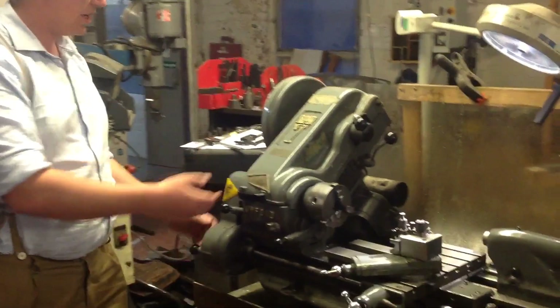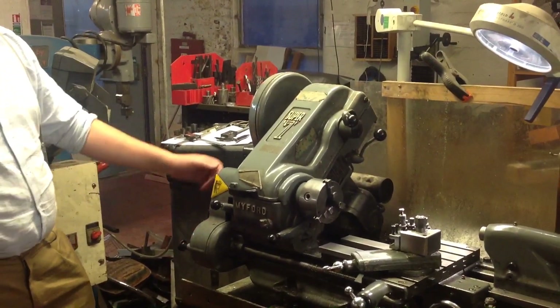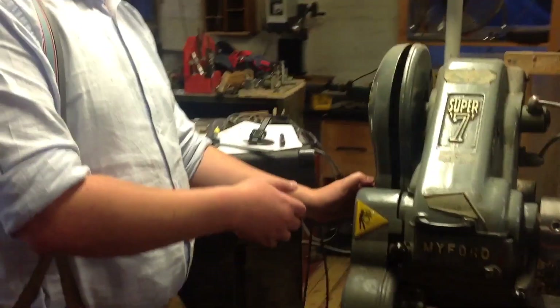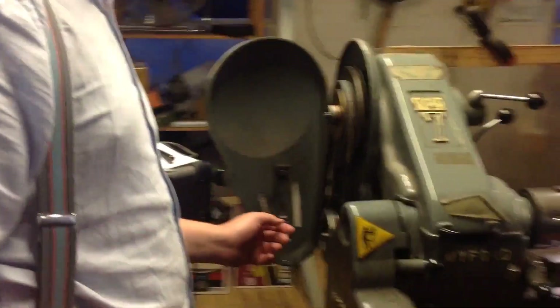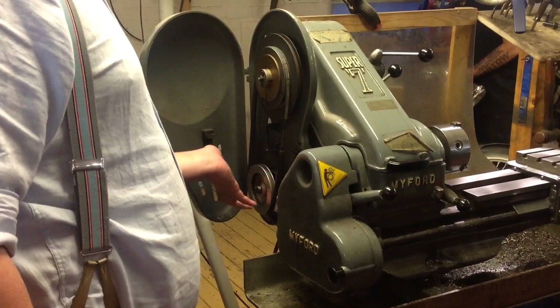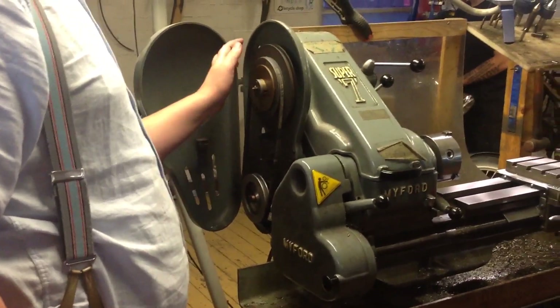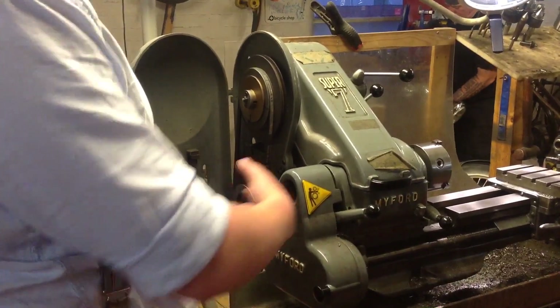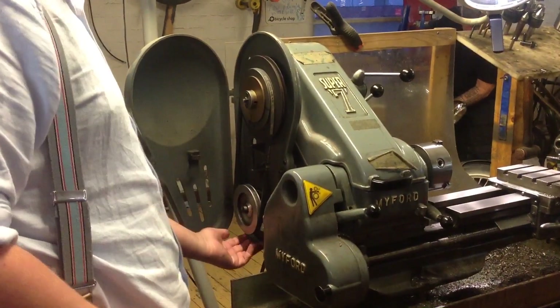This is the Super 7, it's a microglathe. Coming round the lathe, at the back here you've got the first belt housing. This has two pulleys in — the fast on the outside and the slow on the inside — and that sends your coarse speed from the motor that's behind here.